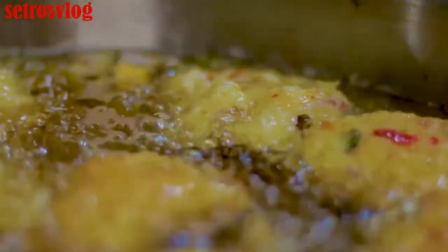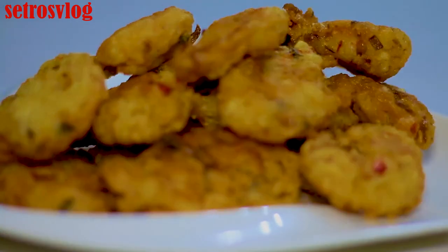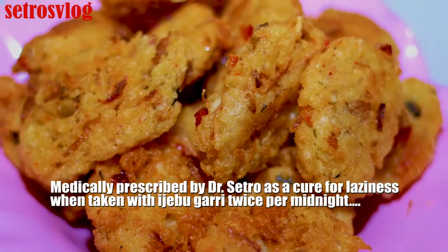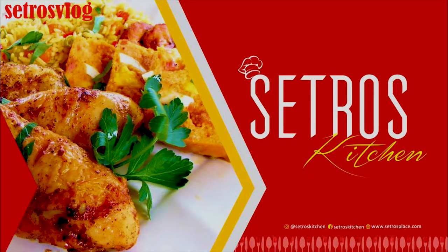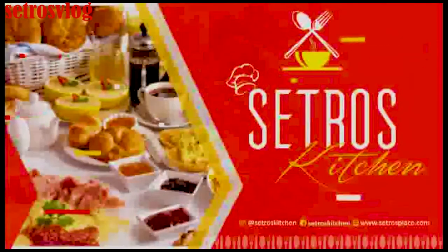At this point, you just start turning it. When it's golden brown, you just start turning it — it's always good when it's slightly brown. This is your yam fritters, otherwise called Ojojo in Yoruba dialect.